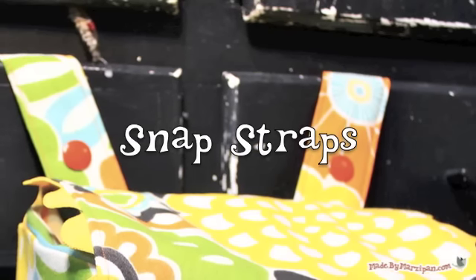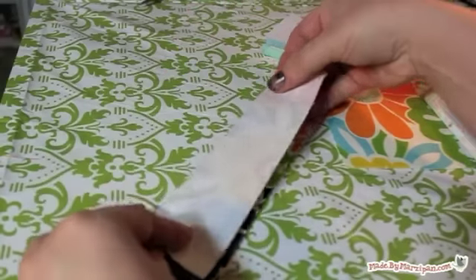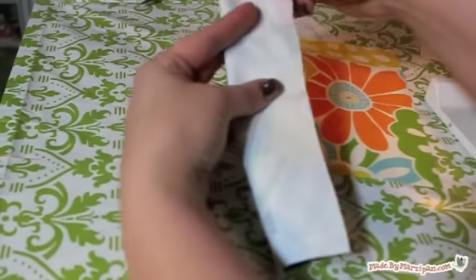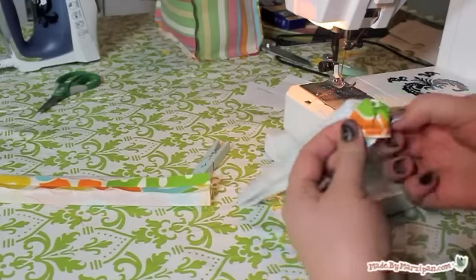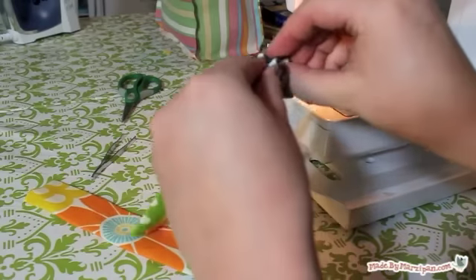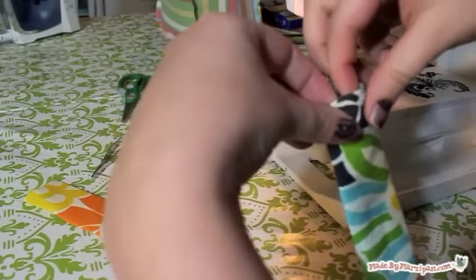Next we'll make the straps. Fold the strap piece in half lengthwise and sew down the raw edge with a half inch stitch, then turn right side out. Fold in one raw end of the tube and top stitch shut with a 1/8 inch seam. Continue adding a decorative top stitch all the way around the tube.